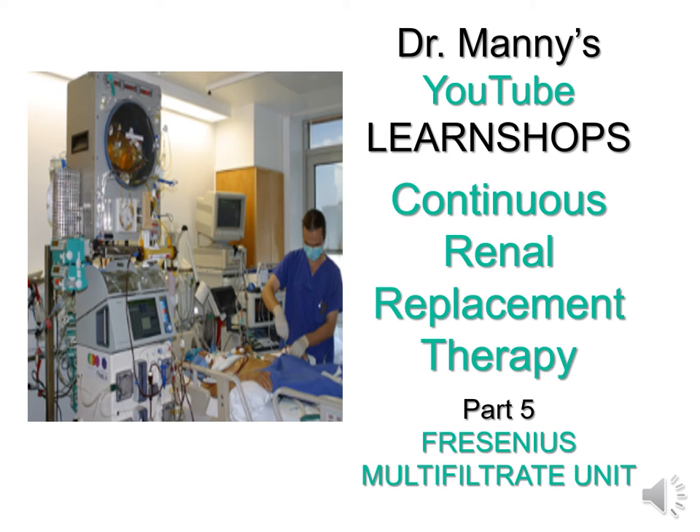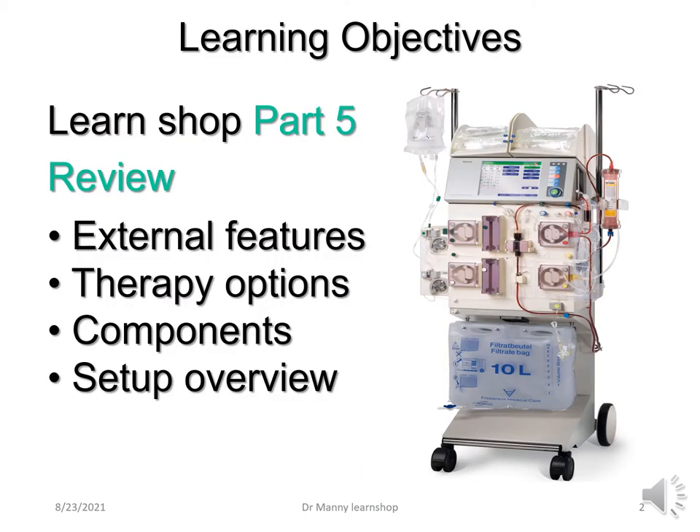Hi everybody, welcome to Dr. Manning's YouTube LearnShops. This is continuous renal replacement therapy part 5, which looks at the Fresenius multi-filtrate unit, which I've worked with on numerous occasions during my career and found to be very useful and user-friendly. This LearnShop part 5 will review the external features, therapy options, components, and setup overview.